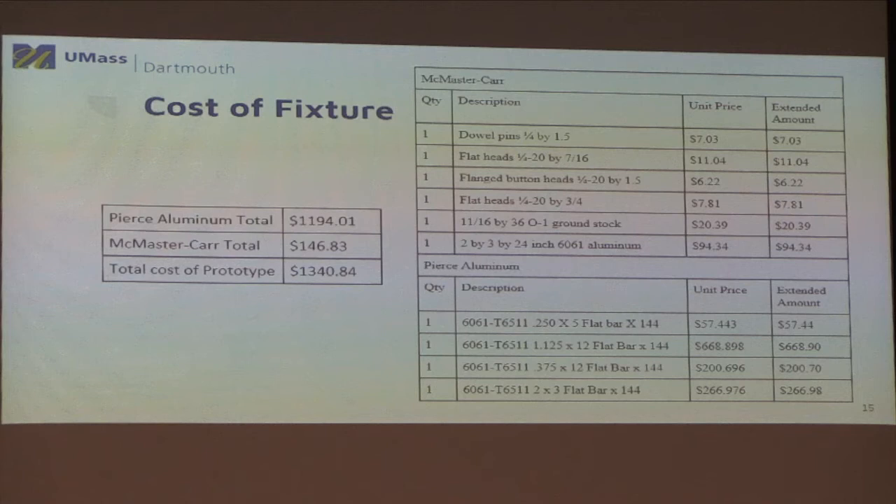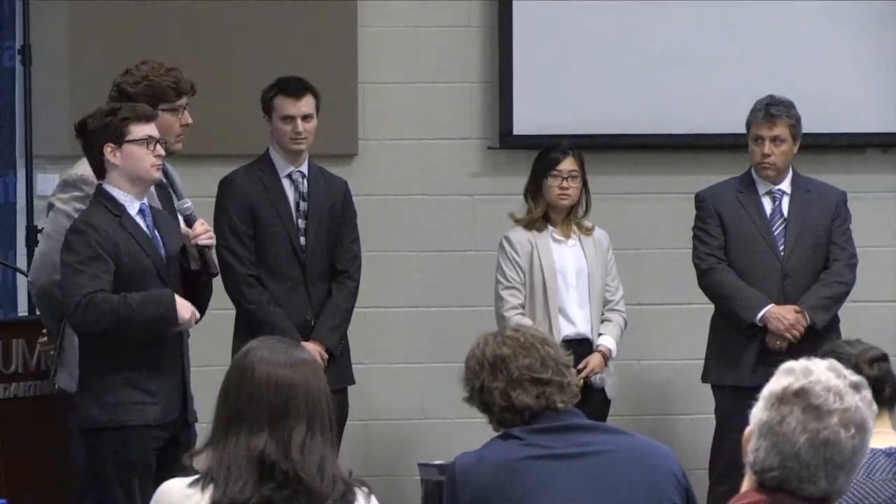This fixture new would cost CPS Technologies around $1,300. This includes a Pierce Aluminum order of around $1,200 for stock aluminum, and a McMaster-Carr order of around $150 for fasteners, pins, and miscellaneous materials. CPS could lower this price if they already had some screws on hand, or by ordering shorter stock — I was forced to quote a 12-foot stock when we only really needed 5-foot stock. Dave will also talk later about how we were able to decrease this cost even further.